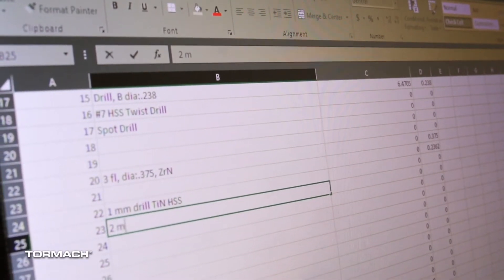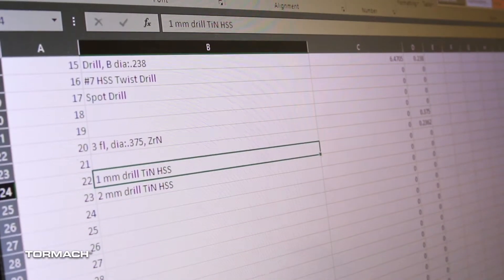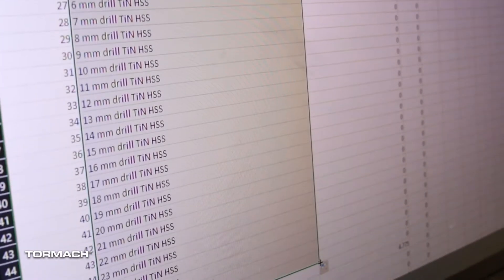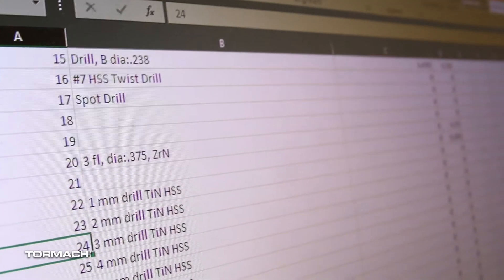Now that I've got the file loaded up in Excel, what I really want to do is add a whole series of metric drill sizes, because it's just far easier to edit here in my nice comfy chair with a cup of coffee. Here you can see I've got all the drills in, and I'm going to save them off to the same CSV file and take them back to the mill.